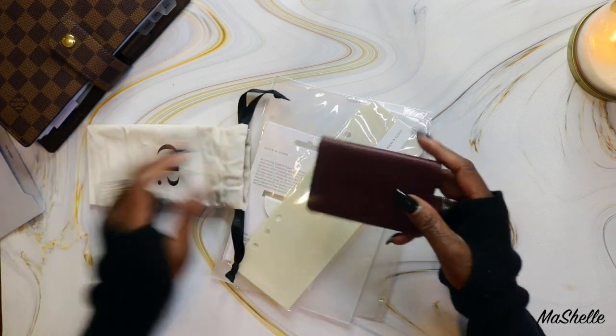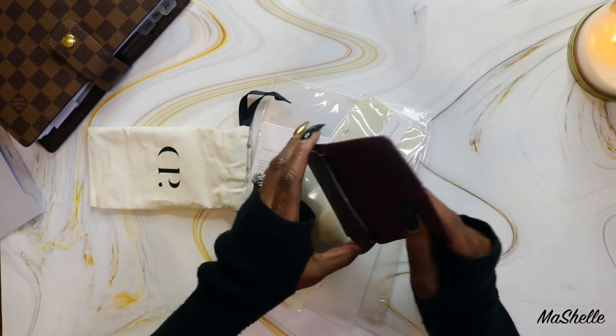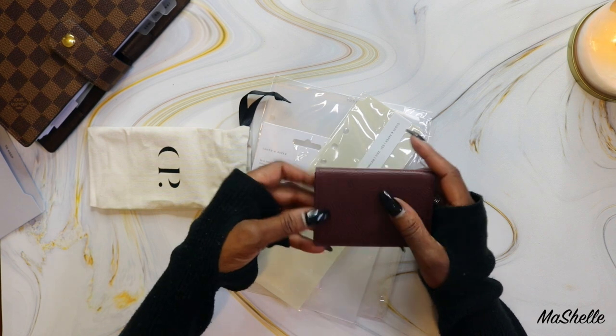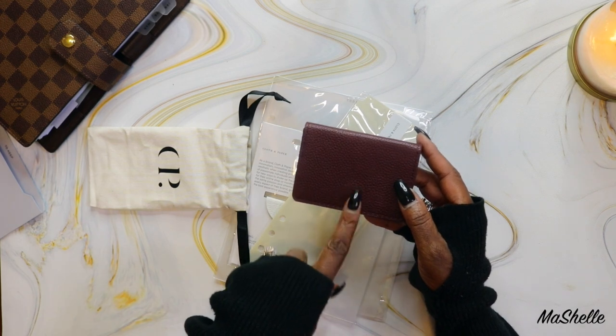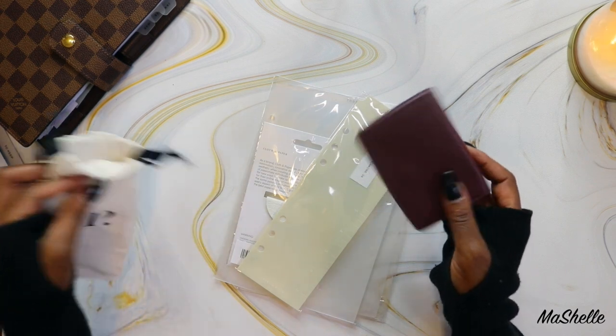This is the freebie for December and it is another card holder. This one — you can't choose the color — it's in like a Bordeaux. With my last order I got the one in, I think it's Midori or something like that, but it was really pretty. It's the exact same card holder, just in a different color.